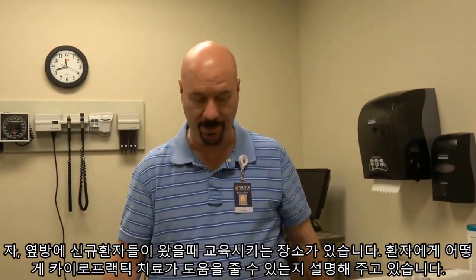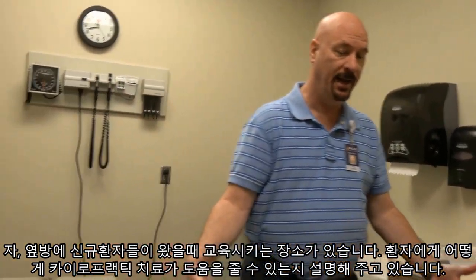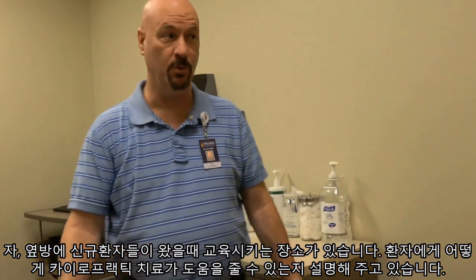The room next door is our patient education room. We bring our new patients in there, and it has materials so that we can explain how chiropractic works.